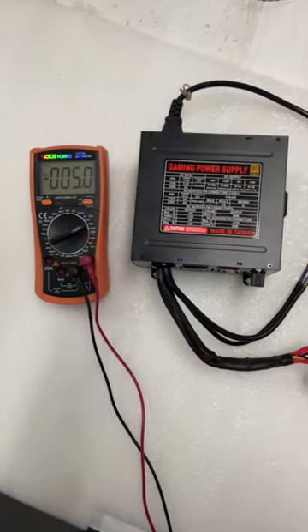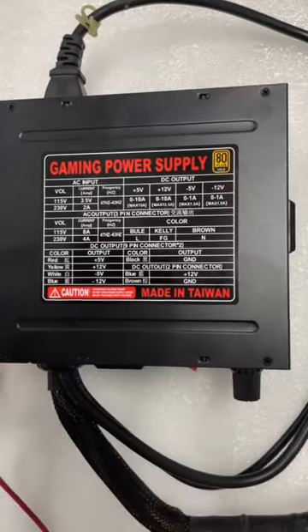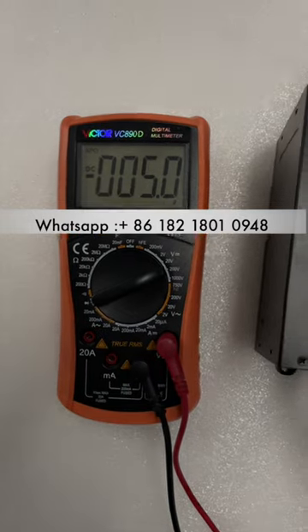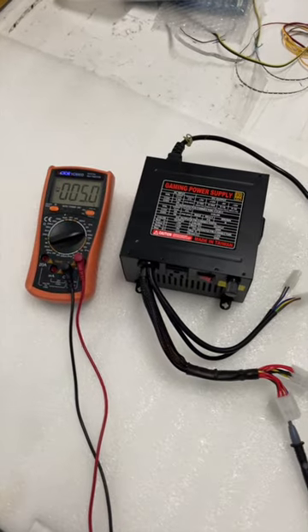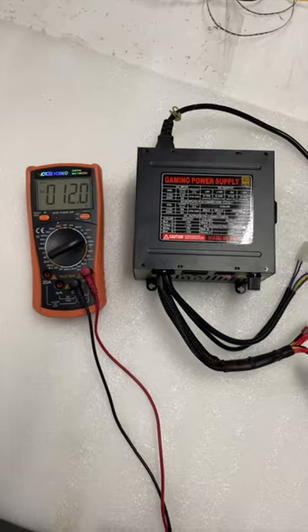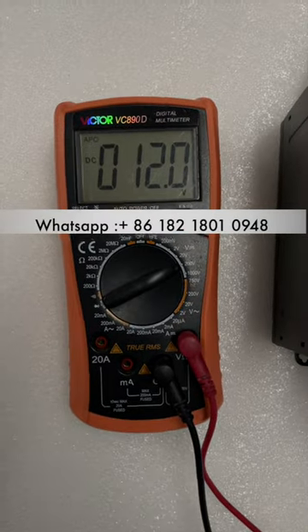This is the power supply, and the white cable is minus five volts. You can see the white cable is minus five volts. This is a new power supply. The yellow cable is twelve volts — you can see it's twelve on the yellow, very accurate.